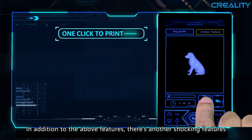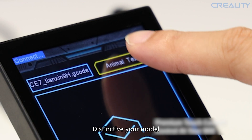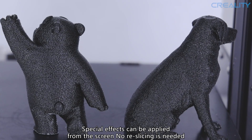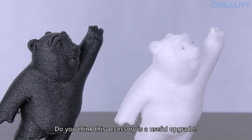In addition to the above features, there's another shocking feature: adding texture skins to the model, making your print distinctive. Special effects can be applied directly from the screen — no re-slicing is needed. That is awesome. Do you think this accessory is a useful upgrade?